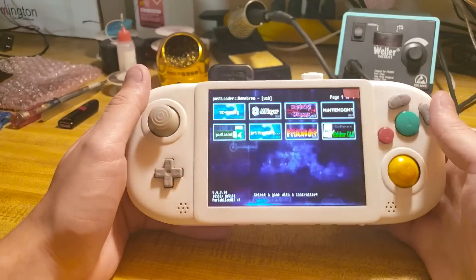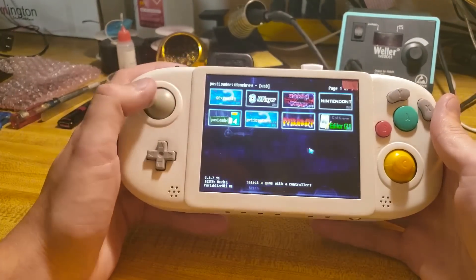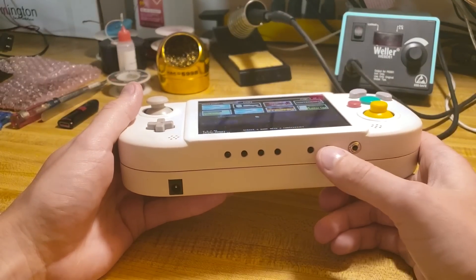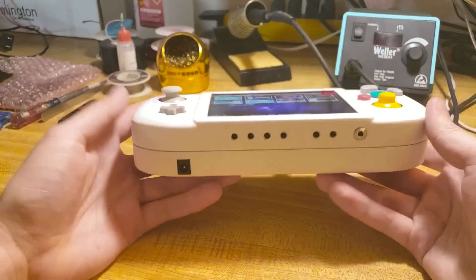It's using the VGA patches that my friend Aurelio made. It's a hack that allows the Wii to output native VGA — it's really nice. And over here are the volume up and down, the headphone jack, and the charging jack.